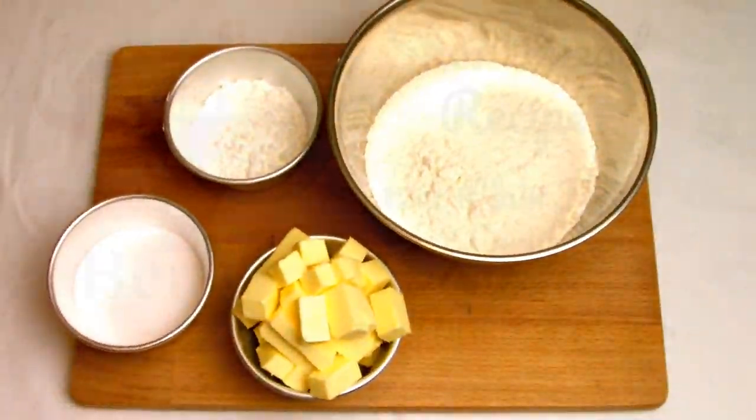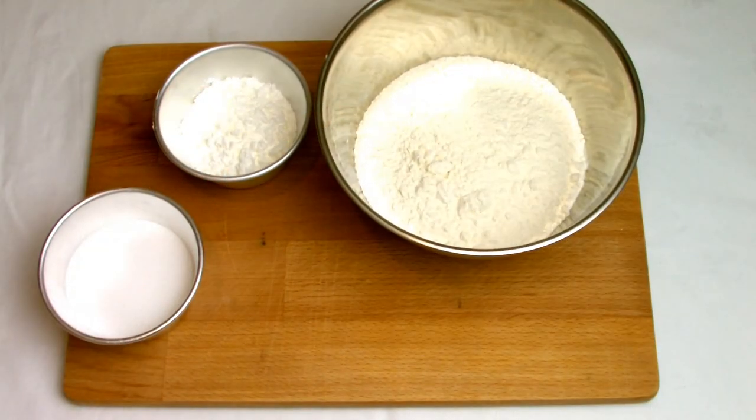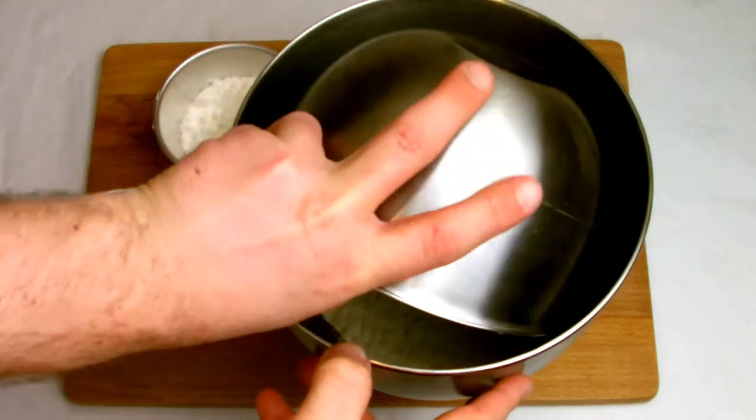You only need four ingredients to make the shortbreads themselves, which is plain flour, butter, caster sugar and corn flour. Some recipes don't have corn flour in — I like to add a bit of corn flour to mine as it gives a lovely soft crumbly texture when baked.